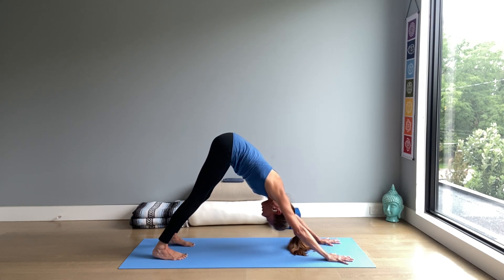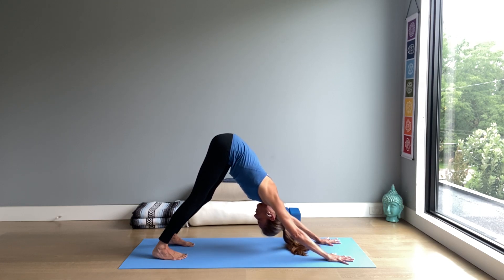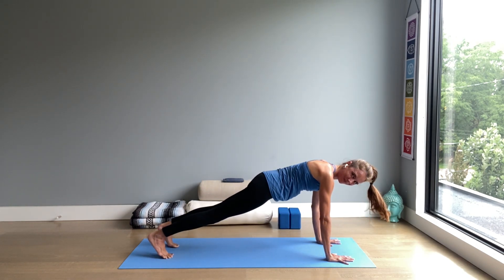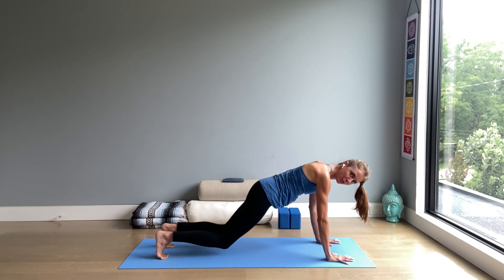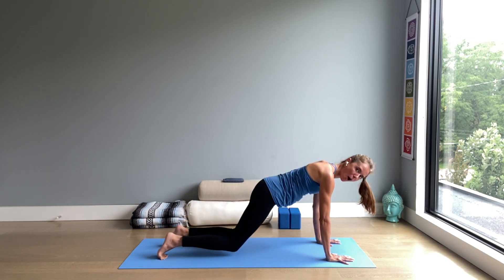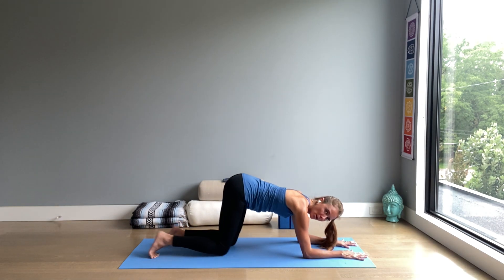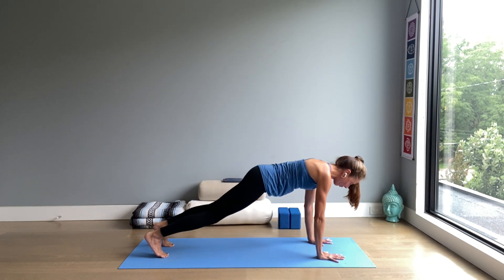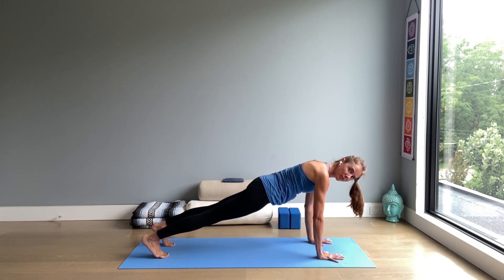Then inhale forward into a plank pose — shoulders over wrists and stay. If you need to modify plank for any reason, one option is to lower knees to the floor, which will take some of the pressure off your wrists. You can also come down to your forearm for a forearm plank. Now keep reaching your chest forward, pressing back through the inner heels. The hips are in line with the rest of the body.